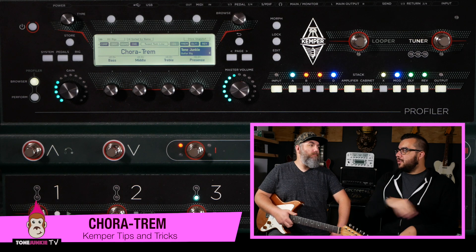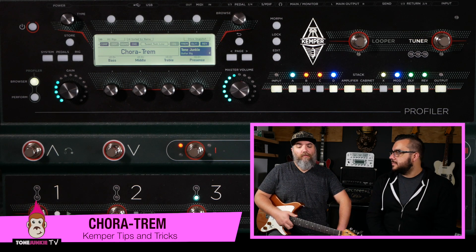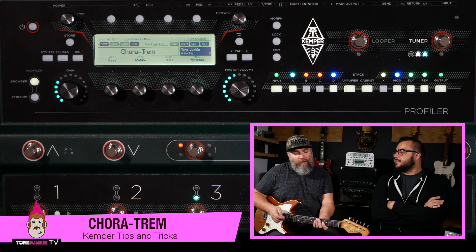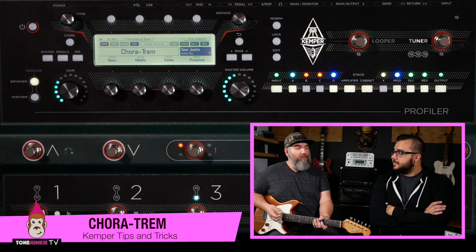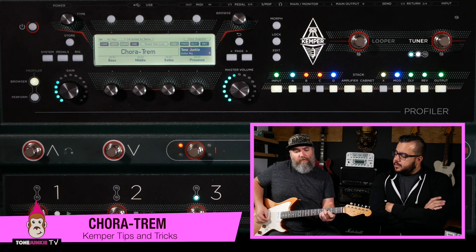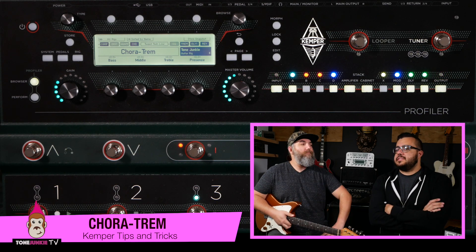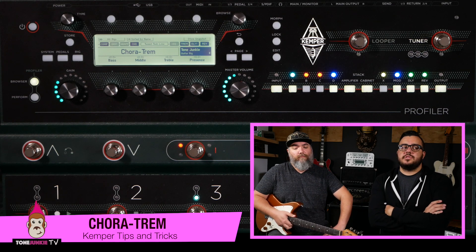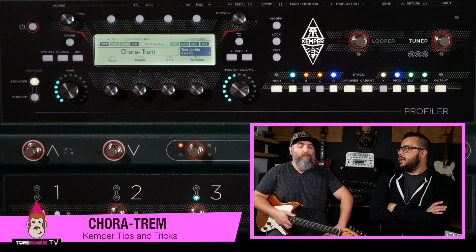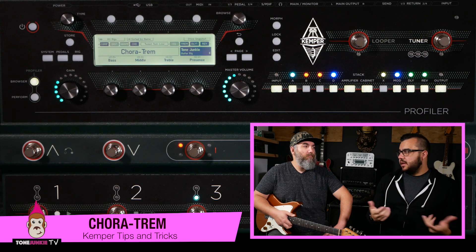I have always liked trem and chorus together, and with the Kemper I've discovered I like them in two different spots. I like palm muting with that kind of thing — it's like a Police type of sound. And then long held, kind of lush notes, just letting it hang. I get if people feel like that's a dated sound, but as soon as you go to single note stuff, it becomes a very trendy sound again. Holding those big long chords really gives up all that 80s sounding chorus-y stuff.